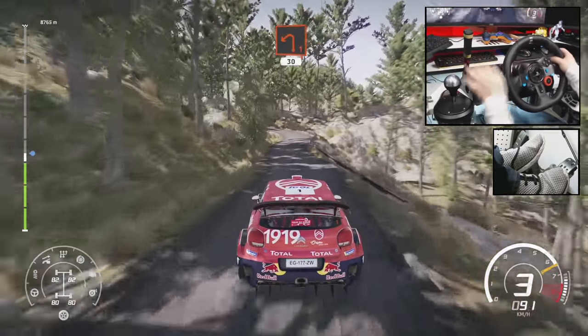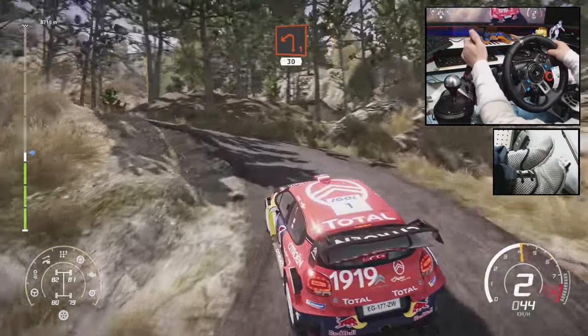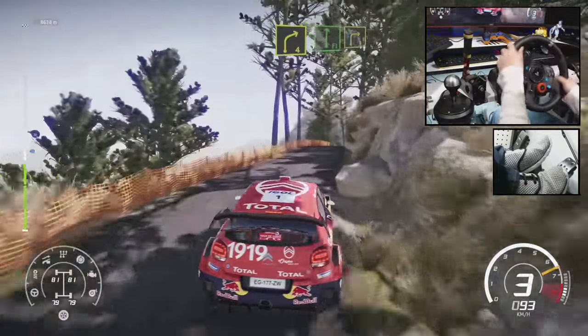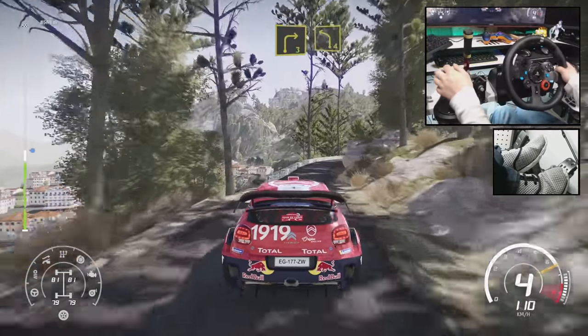Left 1, uphill, 30. Left 4, into right 4, and flat right. And right 3. And left 4, medium.